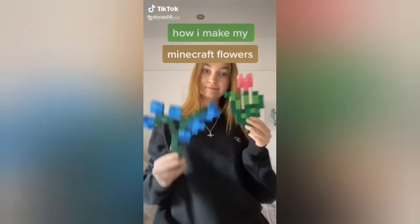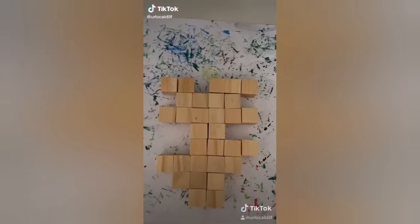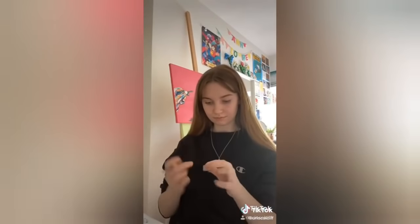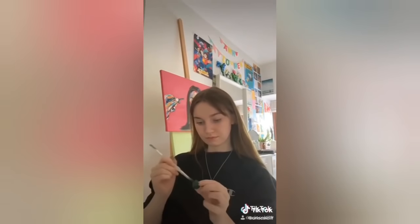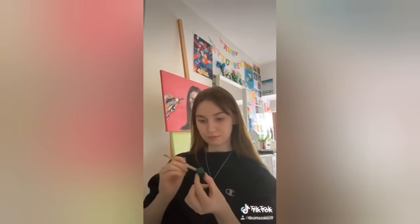This is how I make my Minecraft flowers, since everyone's asking. You ask, I give! First I just get the amount of blocks I need. I was making the Minecraft dandelions so there weren't that many. Some of the bigger ones like the blue orchid take quite a lot. I just get the blocks from Baker Ross because they're super duper cheap.